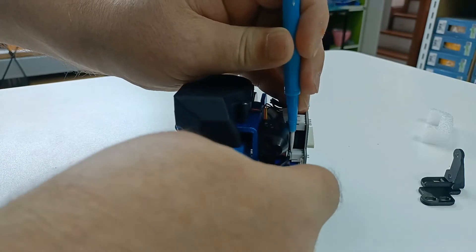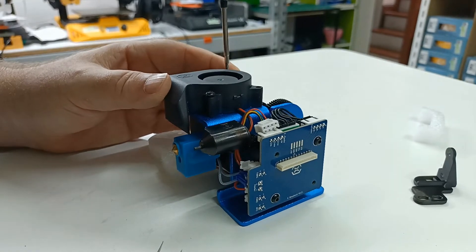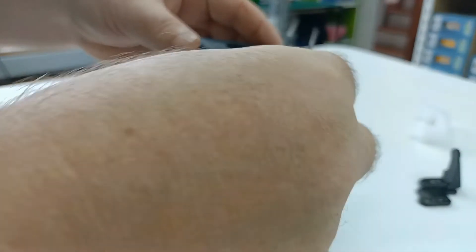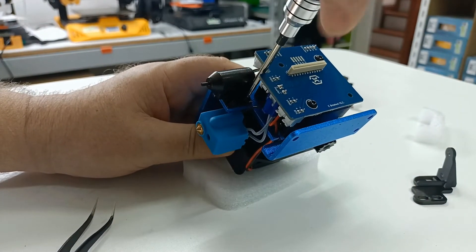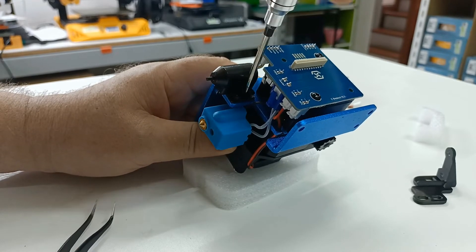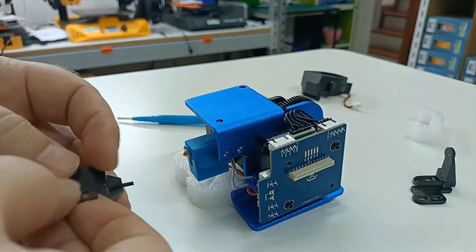Hold the plastic in because they haven't been as tight lately. Take the fan off and put it to one side — we'll need it again in a minute. Then take the original BL touch off. We're going to reuse those screws, so keep those. Now we've got the bare unit — get the original screws back out.